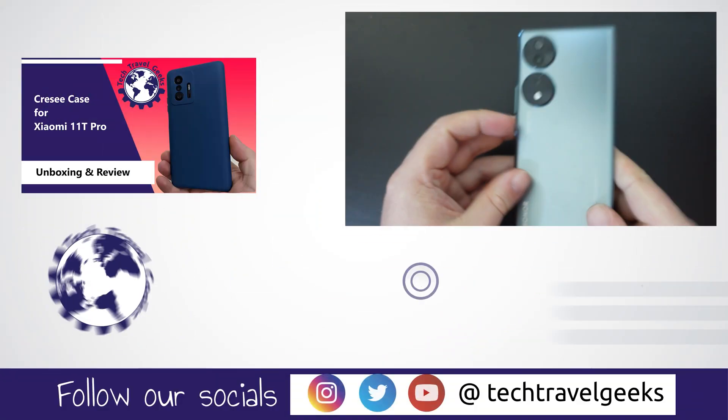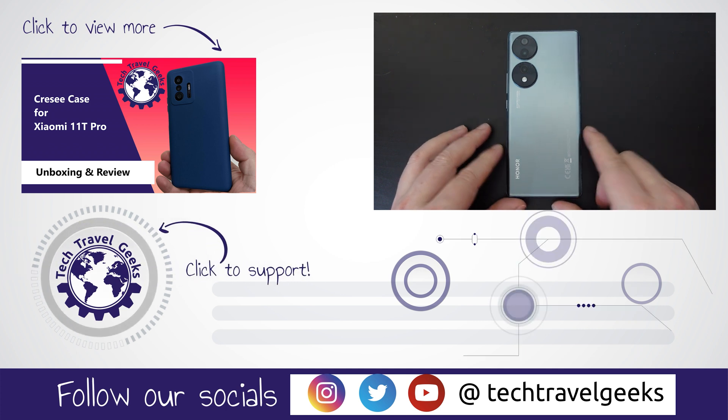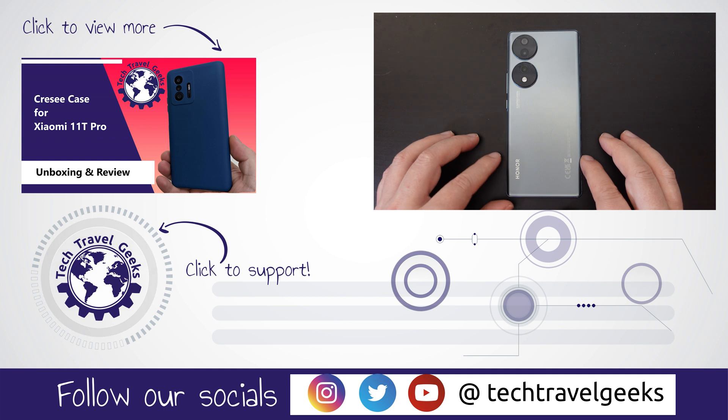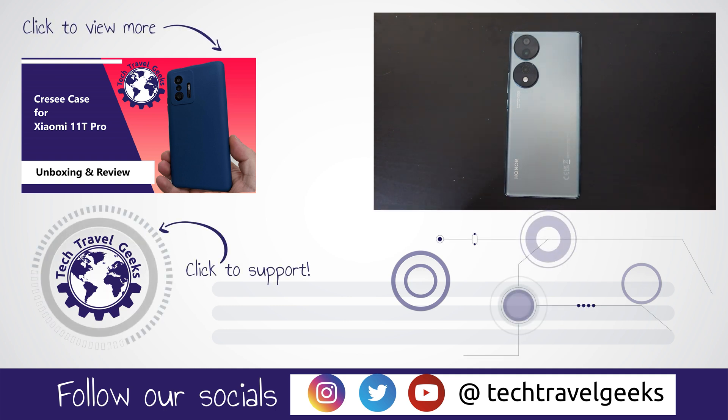Anyway, thanks for watching if you made it this far into this quick how-to video. If you don't already, please do subscribe to Tech Travel Geeks here on YouTube. We cover consumer electronics, gadgets, accessories, and pretty much anything else we think makes the travel experience better. But for now, thanks for watching and goodbye from me.